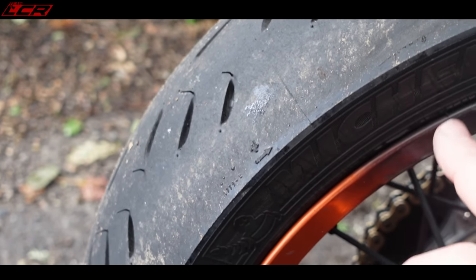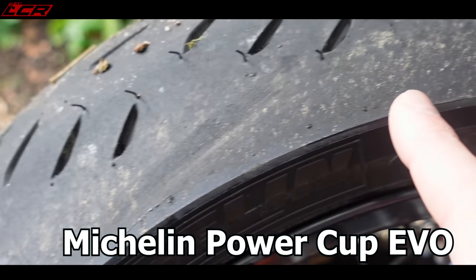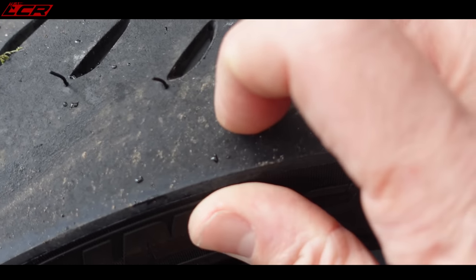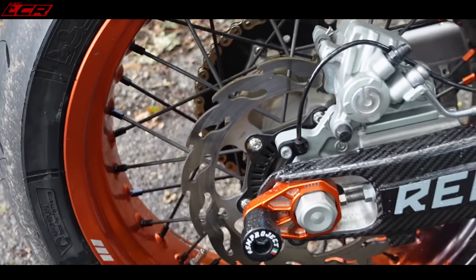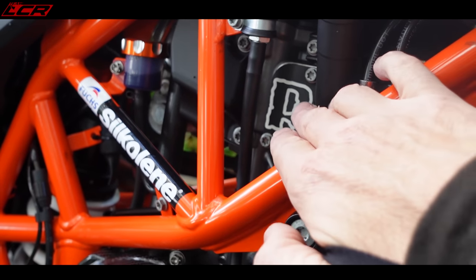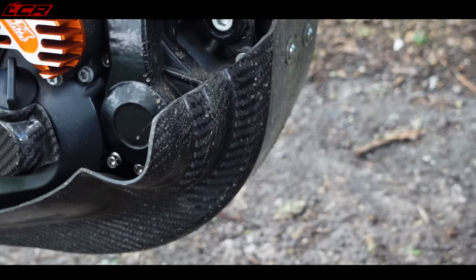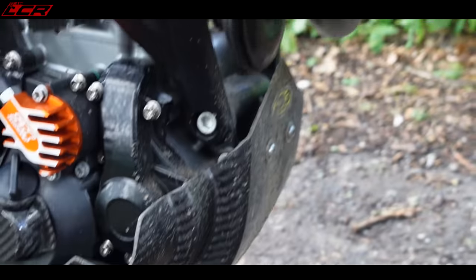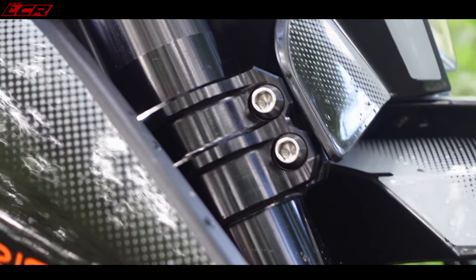SM Pro wheels with black and orange anodizing. Custom LCR hubs in Cerakoted burnt bronze. She's fully blinged out, there's no denying. The new Michelin rubber — it's a dual compound, super sticky tyre. Super, super sticky on the outside and a little bit harder in the middle. I'll keep you posted on what life I get on these. Other stuff: Rottweiler intake, full Rottweiler intake with the SAS delete kit. Full carbon fibre splashguard from P3 Carbon — looking a little bit mucky, doing its job.